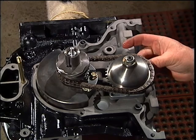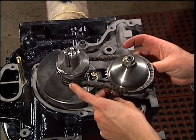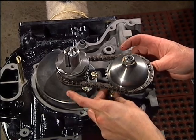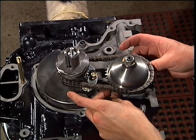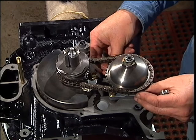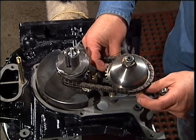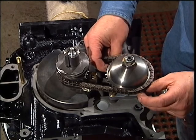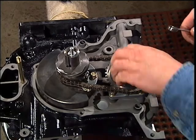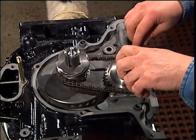Notice the key is not in the shaft at this time. As each bolt is tightened, spin the driven gear to check for binding.